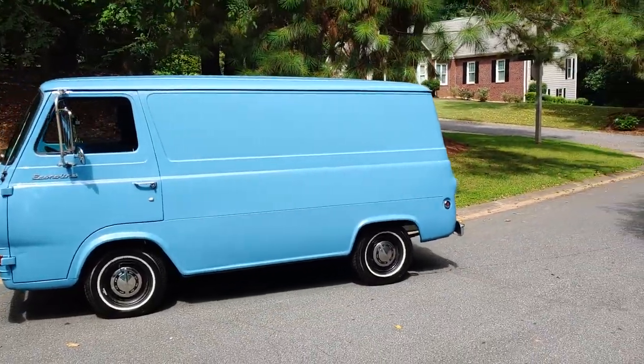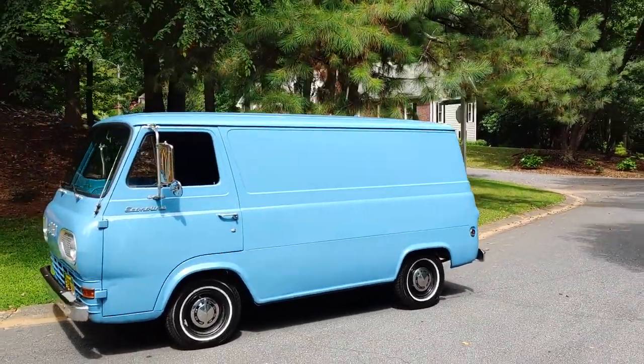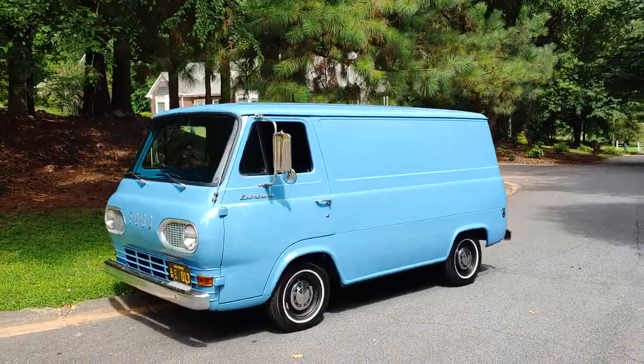1965 Econoline E100, 170 cubic inch, three on the tree.